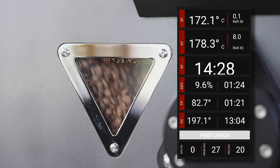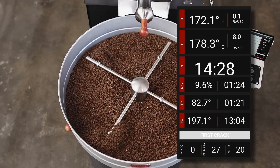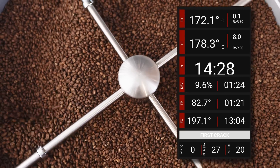Roast Mode also displays both bean and environment rate of rise (ROR) as well as temperatures. Use the turning dials on the control panel to adjust the different indicators for a truly artisanal experience.